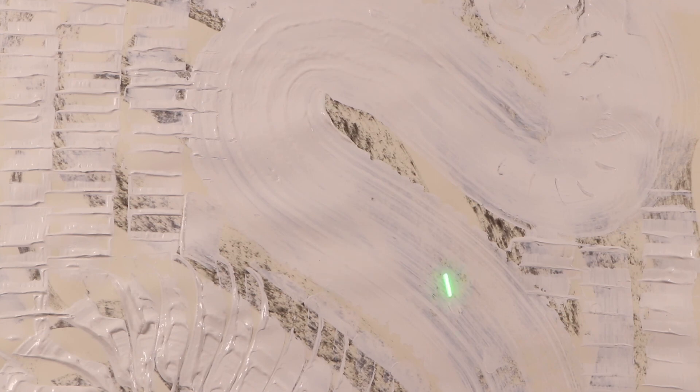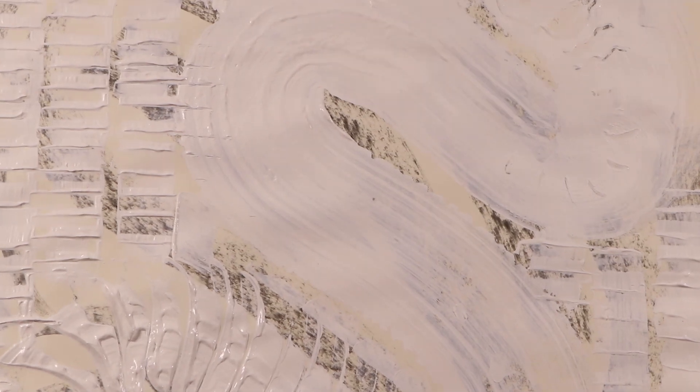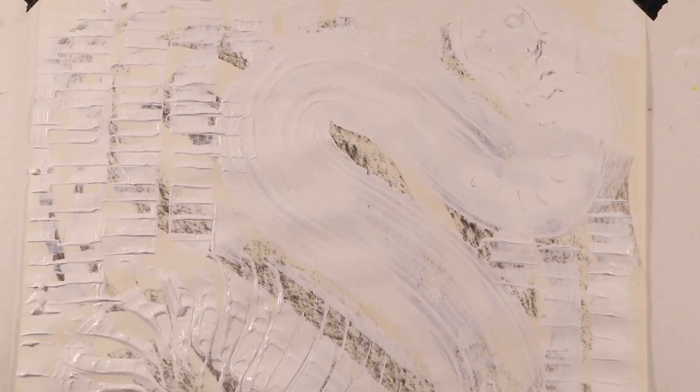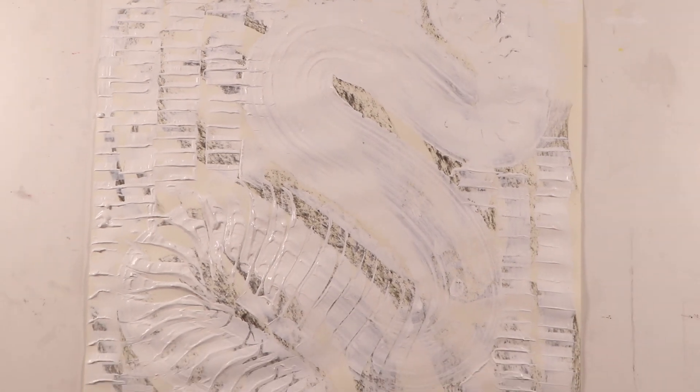If I went a lot darker with that charcoal, that would be more prevalent. Play around with it — you're going to have a lot more time than me because you get to really work with the material.